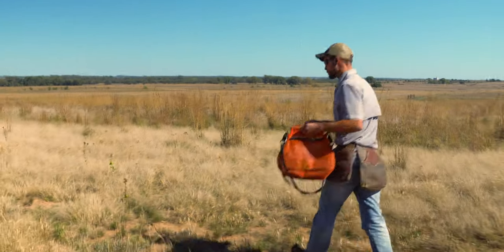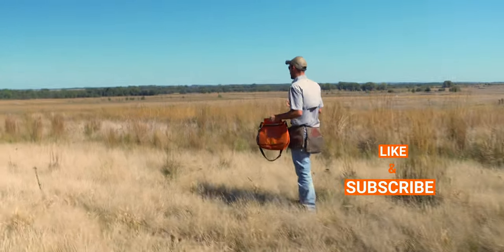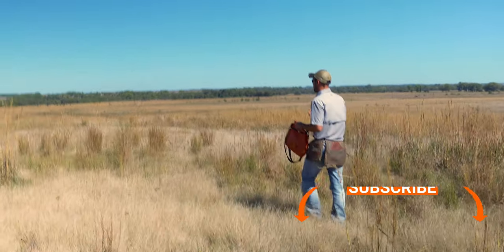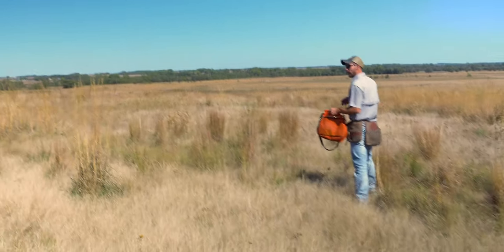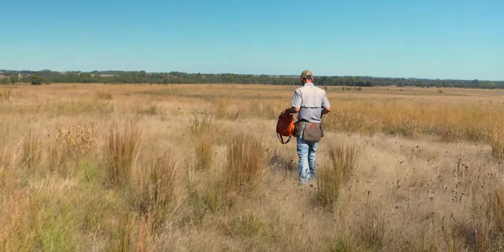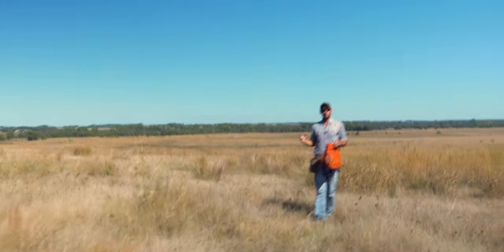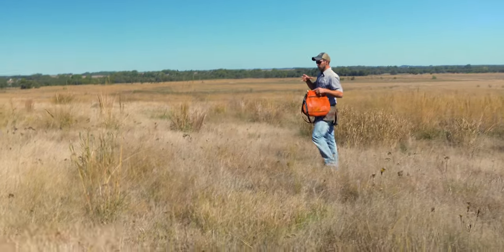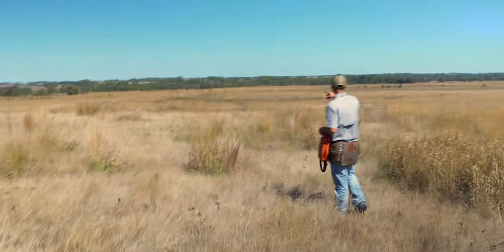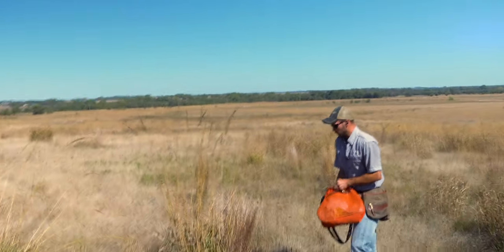On his first run today we're going to put these birds fairly close to keep this short as well as to keep him pumped up and finding birds relatively quickly. This is going to help build him up and keep him focused and pumped. As he gets more confident we're going to stretch it out so he's got to work a little harder for each bird. There's about 30 or 40 yards between each of our birds.